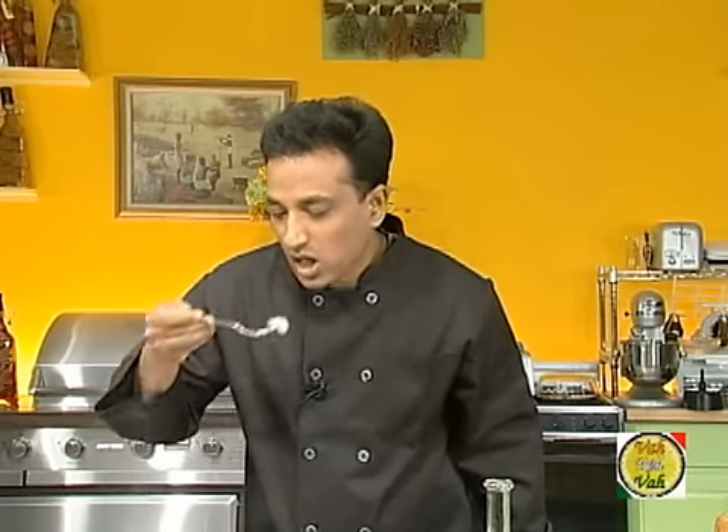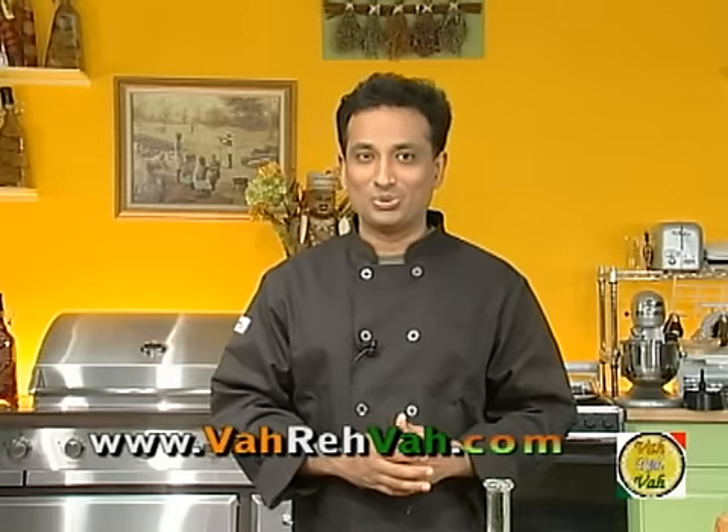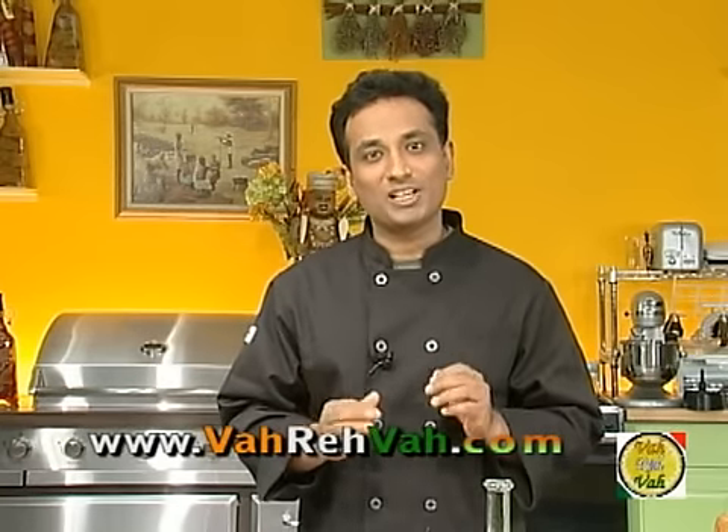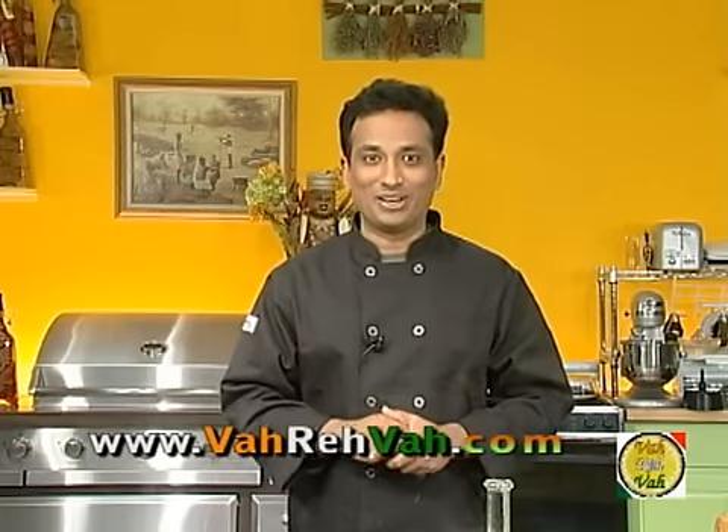I hope you have enjoyed today's episode of learning how to make this delicious yet very easy cauliflower milgu parati. Remember that Vahrevah is all about inspiring others to cook, so please post your recipes and cooking tips so others may benefit from your great cooking.